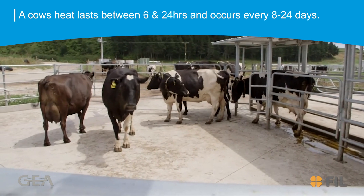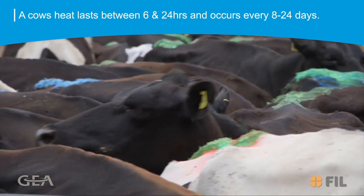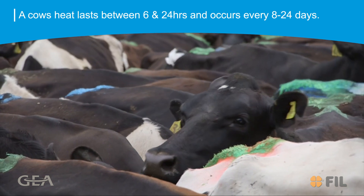A cow's heat only lasts between 6 and 24 hours and occurs every 18 to 24 days in non-pregnant cows.